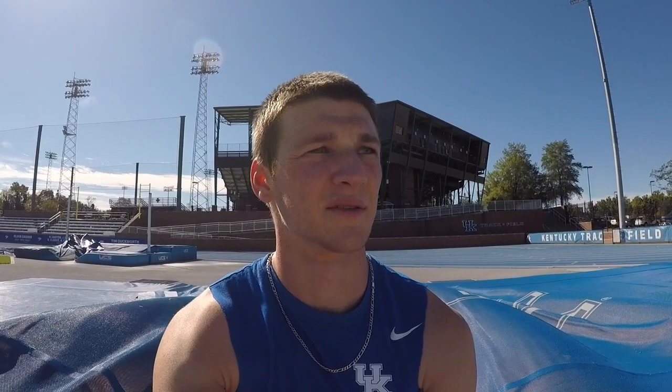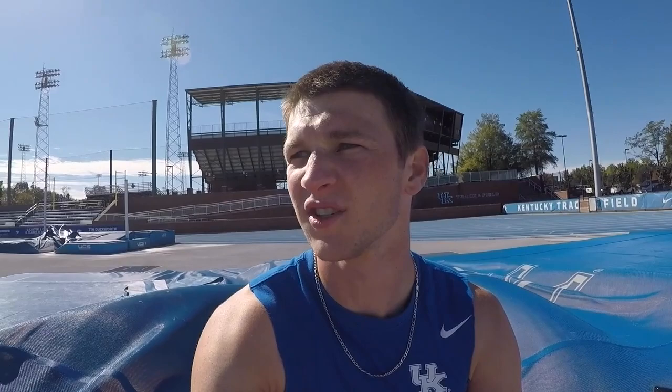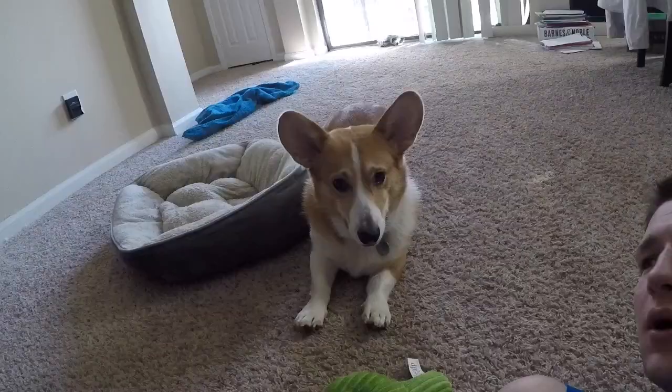I really gotta bring a speaker next time — I'm not even close to full effort. When you're alone you really need to pump the tunes. I mean Jasmine Quinn's over there somewhere, but when it's just you jumping, you gotta get some tunes blasting. I need to remember that for next time.